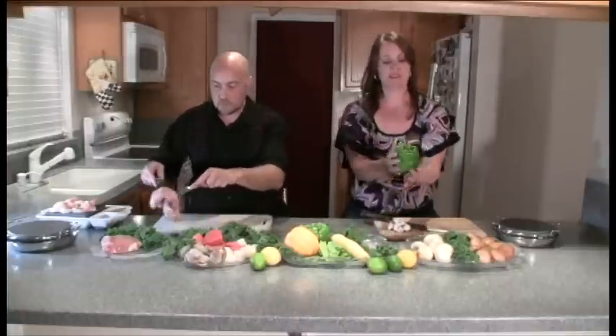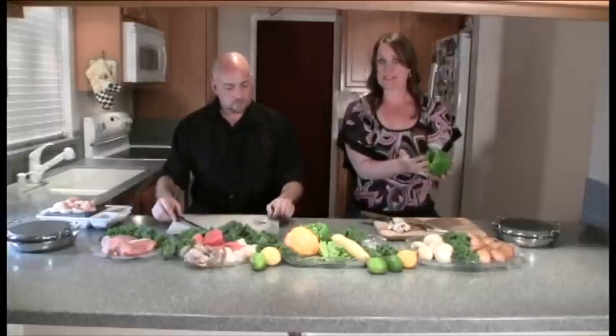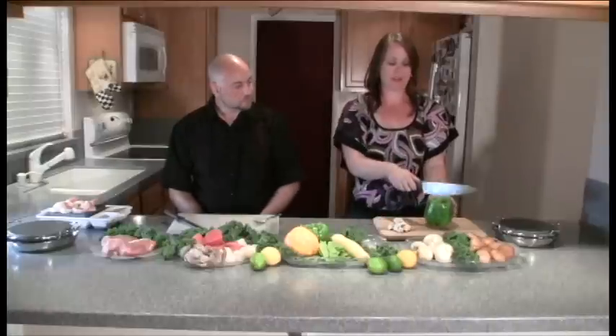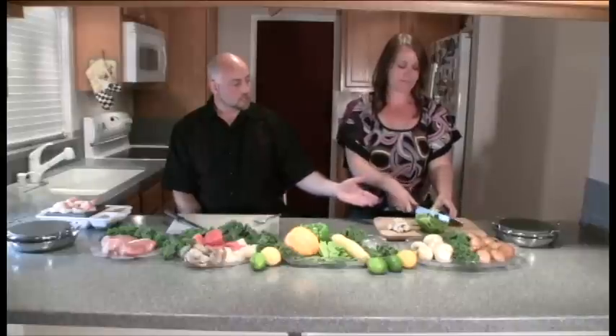I have a green bell pepper that has already been cleaned, cut out, and de-seeded. You're going to take your knife and cut the bell pepper in half, then slice it in quarter-inch slices. That's some great color — it adds so much color to the cooking and to the arrangement.